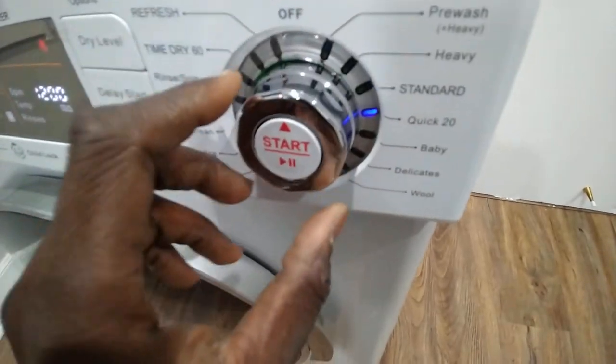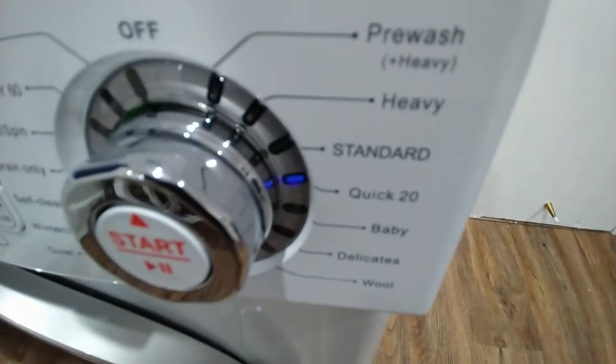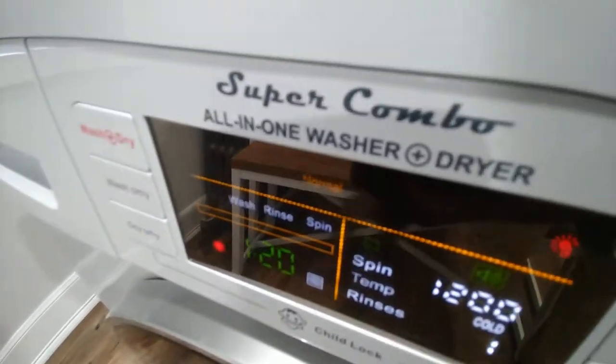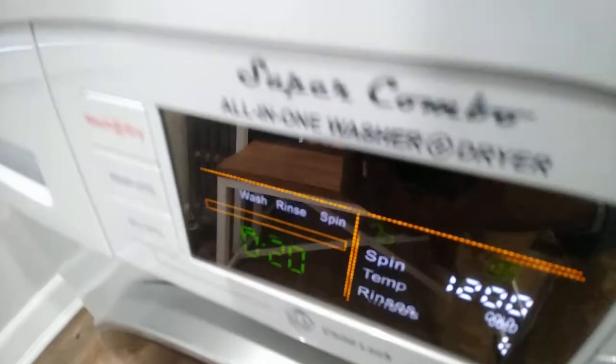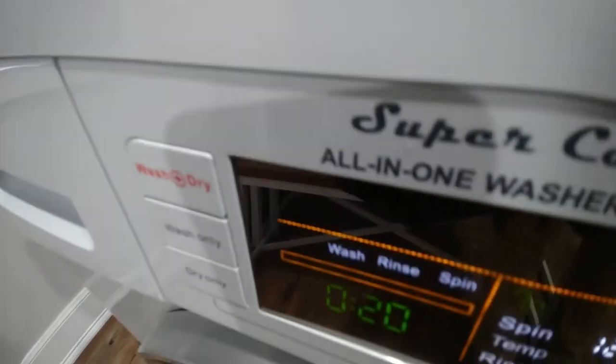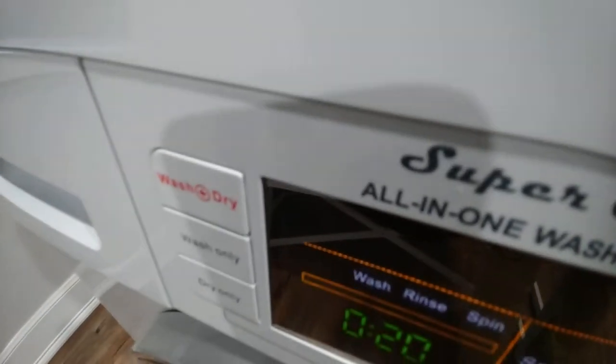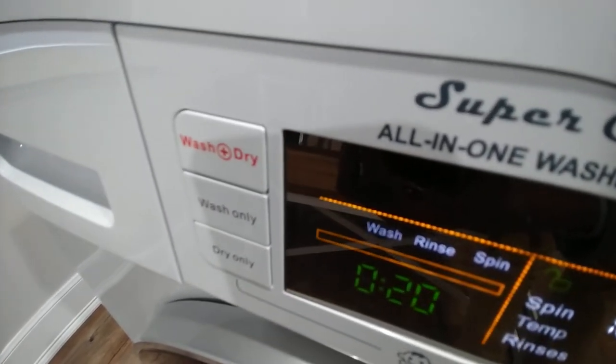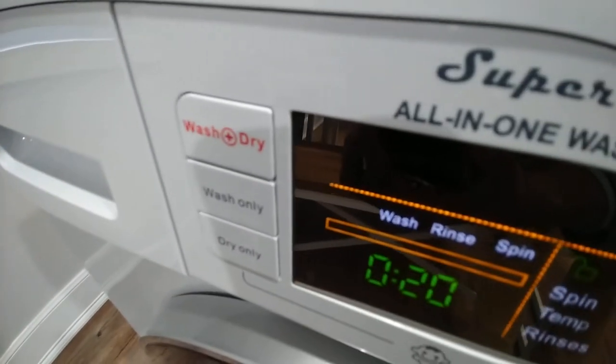This is the quick setting — 20 minutes — so a wash cycle takes about 20 minutes. Make sure that you put it on wash only. When you put it on dry and wash, it takes a lot longer, and I find it takes much longer to wash your clothes when you do wash and dry.